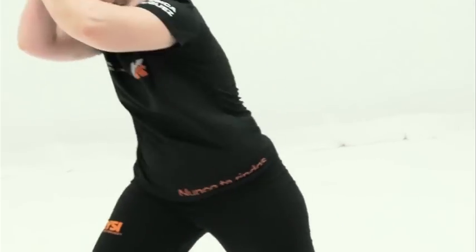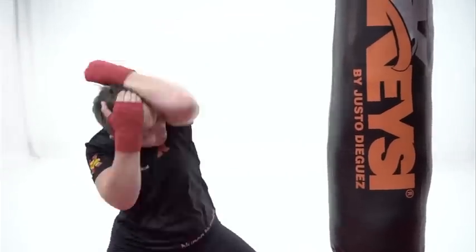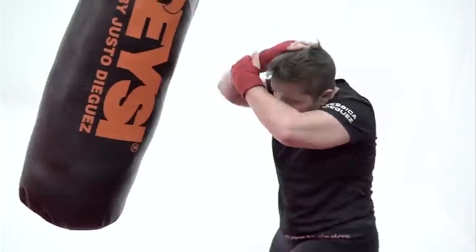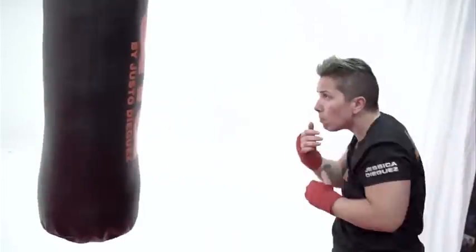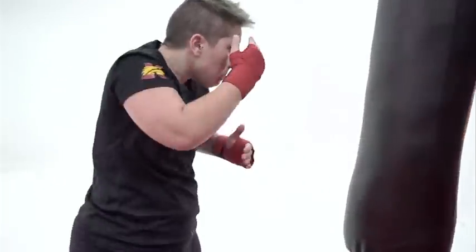Vemos cómo Jessica golpea aplicando su martillo y su pensarrodilla. Siempre tenemos que pensar que, independientemente de que el oponente llegue a flexionar o no, vamos a reaccionar con la rodilla golpeando en cualquier parte de su cuerpo. No tiene que ser en un punto determinado, aunque cada punto nos va a dar una capacidad de respuesta más rápida, claro.